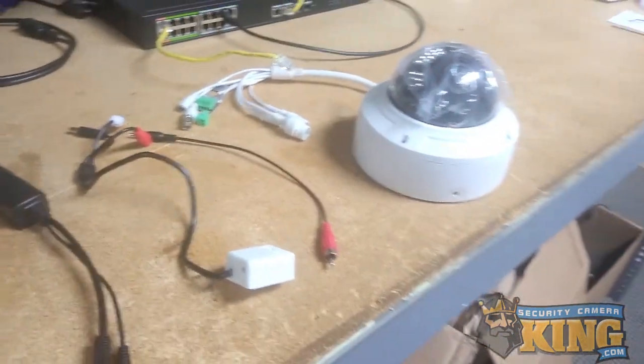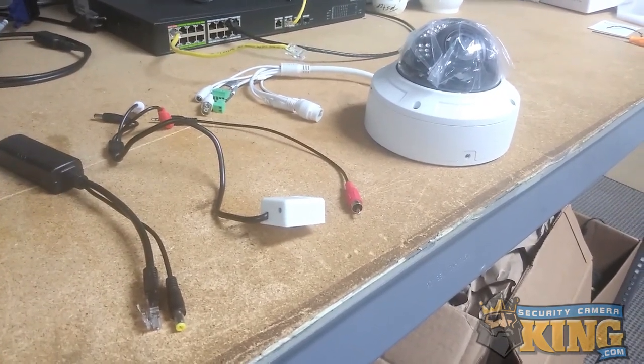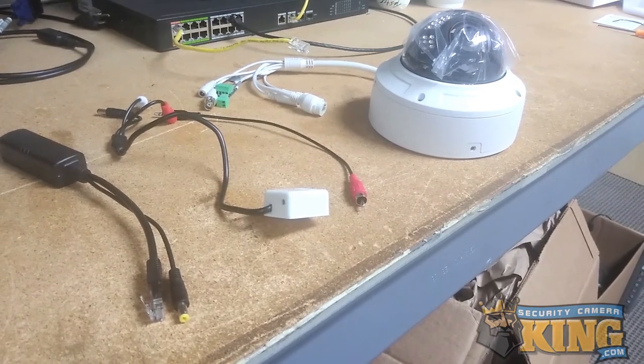First, take a look at everything you'll need to complete the setup. You'll need a PoE source such as a PoE switch, the PoE splitter, the microphone, as well as a camera supporting external microphone.